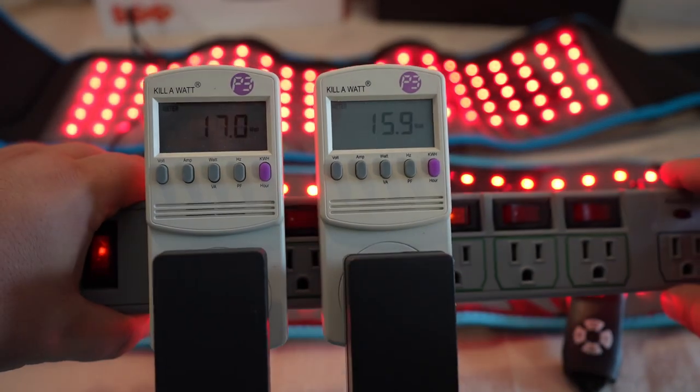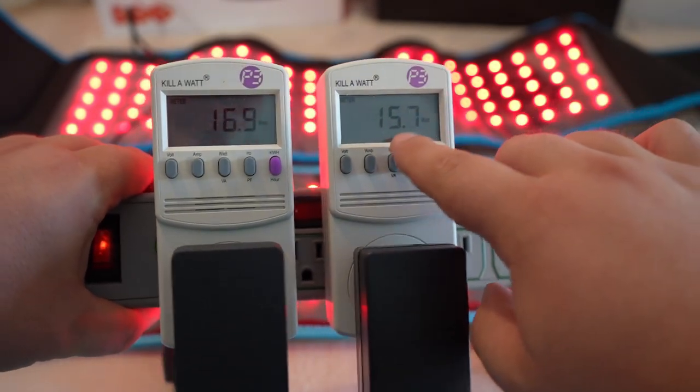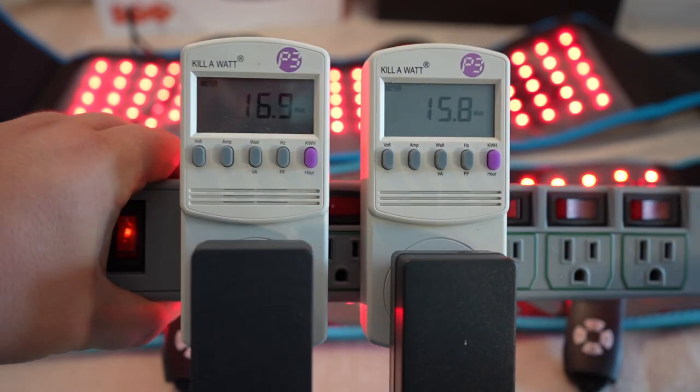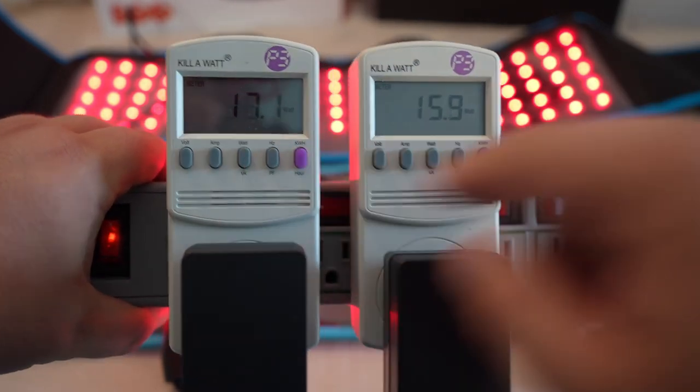With both kilowatt meters set up, the Motu is on the right at about 16 watts, and the Life Pro is on the left at about 17 watts — so you get one more watt out of the Life Pro.